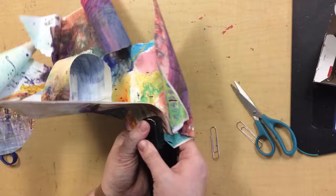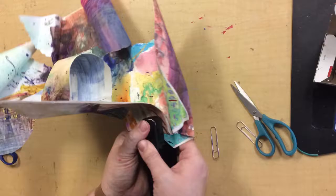Here's my completed surprising form. What I would do next is mount this onto a piece of black paper so it would be ready to hang. I can't wait to see what kinds of surprising forms you make today. Let's get started.